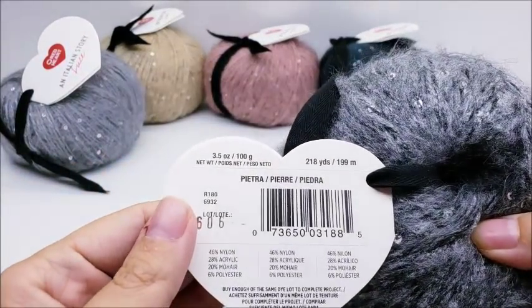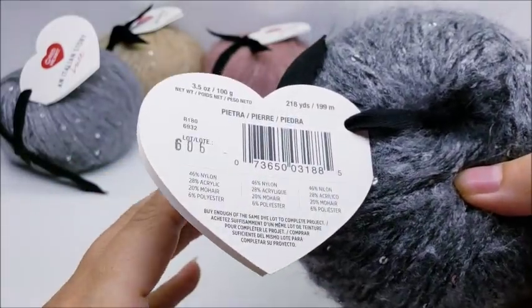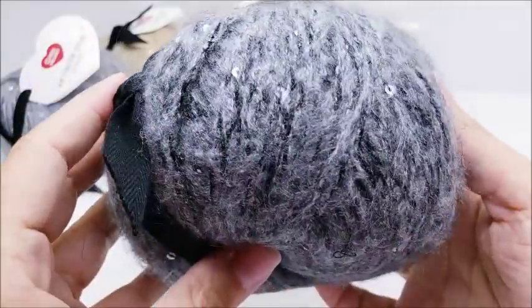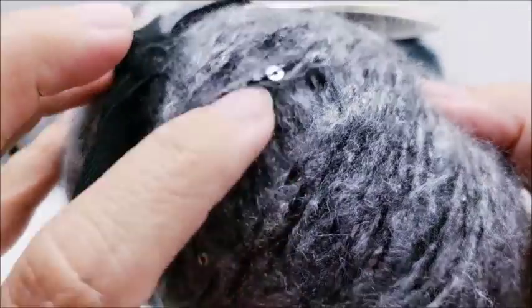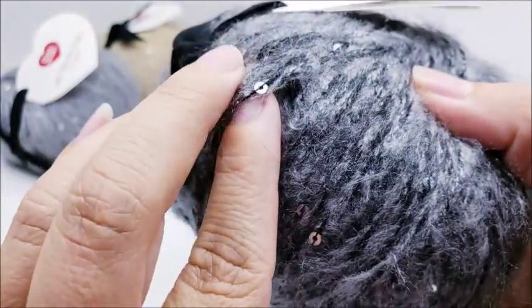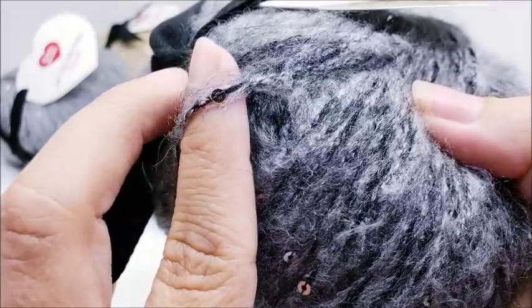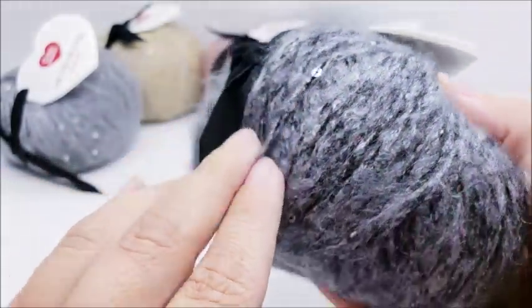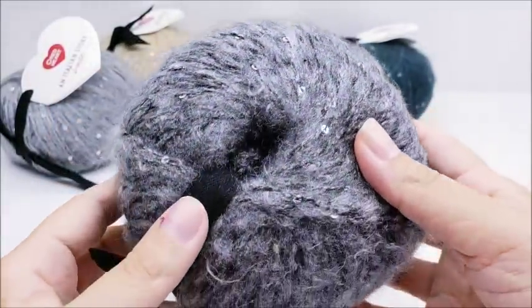Then we have Pietra — I probably didn't say that right — and it's like a silver. Looking at it closely it has a black mixed in it, a silverish-black. The black string mixed with silver mohair gives it a really nice silver look — very pretty.